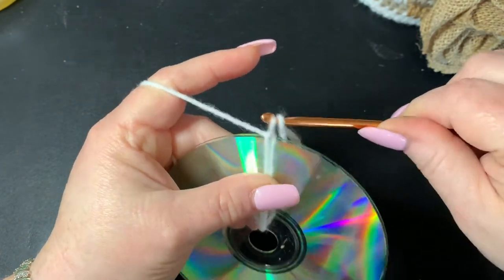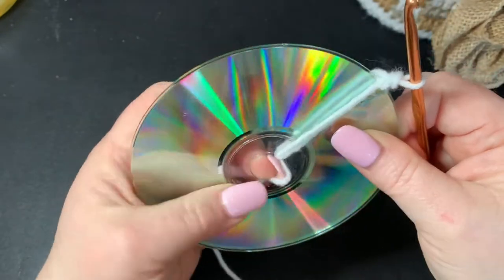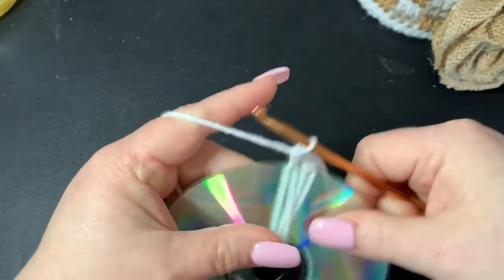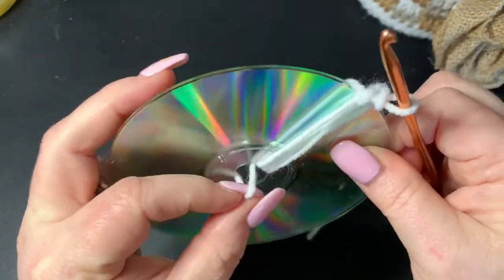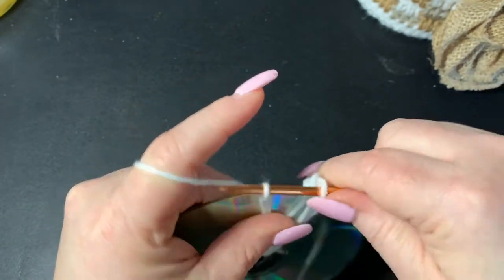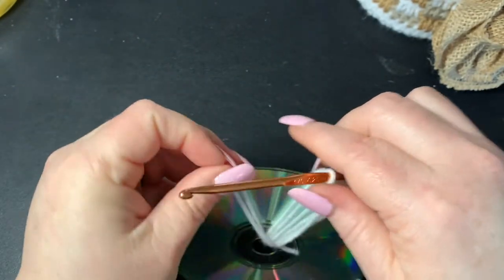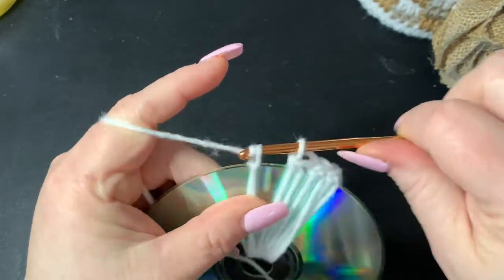Then you're going to go through this first loop right here and then through both loops, and then you're going to repeat that again. You're going to push through the middle, pull up, catch on your hook, go through your first loop and then go through both loops. Once you get a lot on here it gets a little harder to pull through, so I'll use that small crochet hook to pull through the middle. Again pulling through, going through that first one and then through both loops, then you can push it over if you need to.